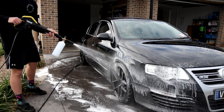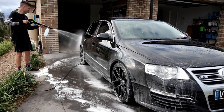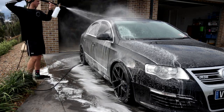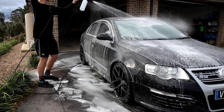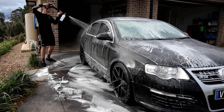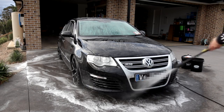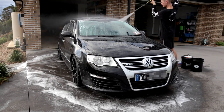So we apply Happy Ending. We're going to start from the bottom and work our way up to the top. That way we get the maximum dwelling time at the bottom of the car, which is often where road grime is thickest. That way we can get as thick a coating as we possibly can. And then almost instantaneously, as I said, we're going to take the Happy Ending back off the car.